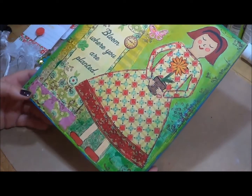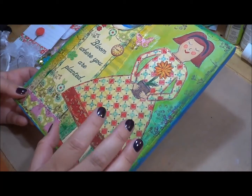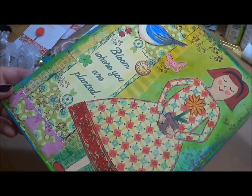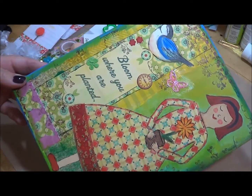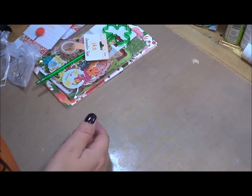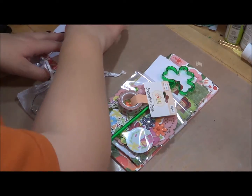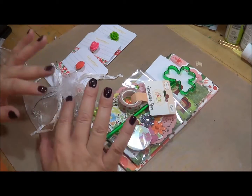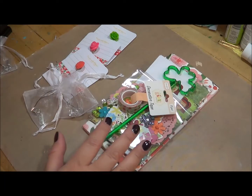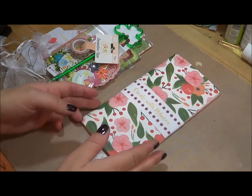I wanted to show you the original artwork that inspired this kit. I pulled this girl off of the canvas — this was the original canvas that inspired the kit this month. I tossed up making it more of a green-themed kit, but I just went with my gut feeling, and this is what came together.